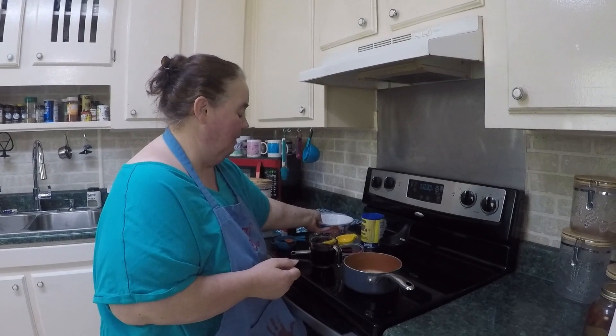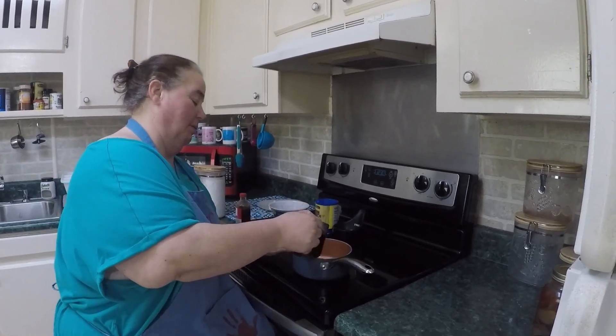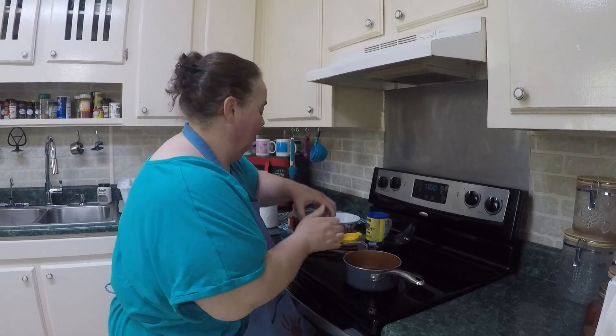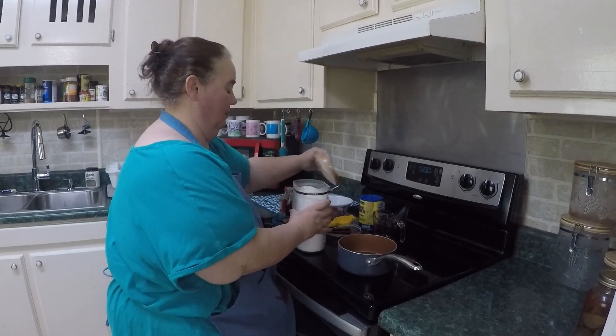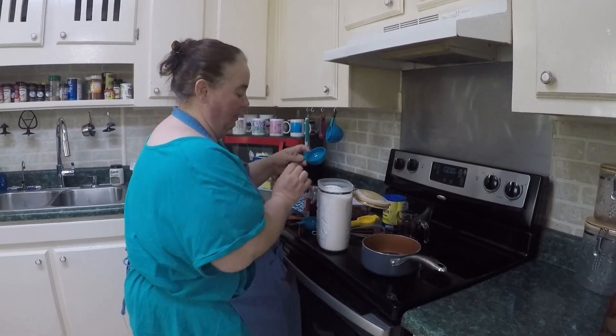So we're going to take the contents of the syrup and put it in our saucepan, and we're going to add a third of a cup of sugar to this. There's my third of a cup.